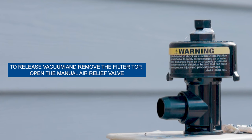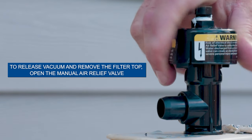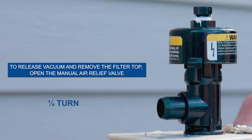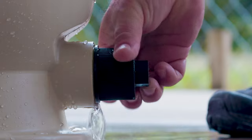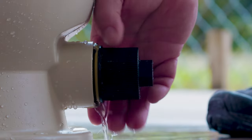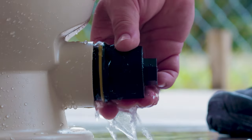After shutting off the power at the control panel, open the high-flow manual air relief valve on top of the filter by turning it one-quarter turn counterclockwise until it is in the full open position. This will release the vacuum in the system and allow you to remove the filter lid from the base. Open the drain plug on the bottom of the filter and allow all water to drain from the tank.